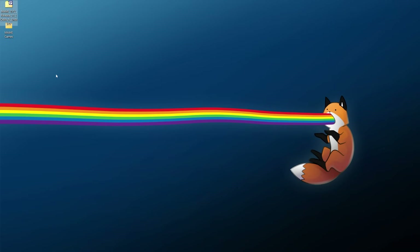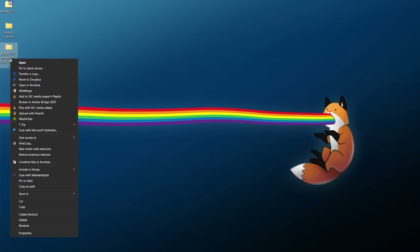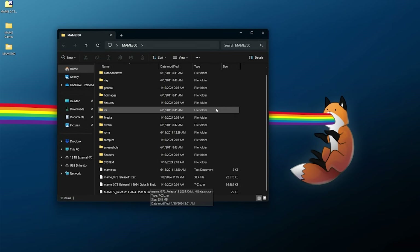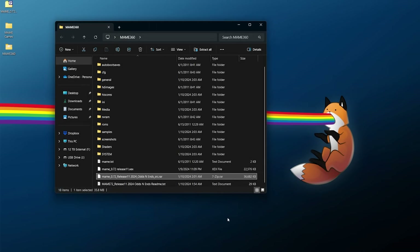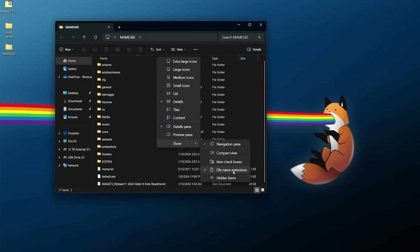Close out and let's get the emulator extracted. Find your MAME archive, right click, use 7-Zip, and extract it into its own folder. Rename it to MAME 360 or whatever you prefer. Within the folder you'll have several folders and a few files. There's a source code archive inside — you can delete it since there's no reason to have it on the console. For the actual executable itself, right click it and rename it to default.xex so it can be integrated into Aurora later. If you're not seeing file name extensions in Windows, click View, Show, and enable file name extensions.